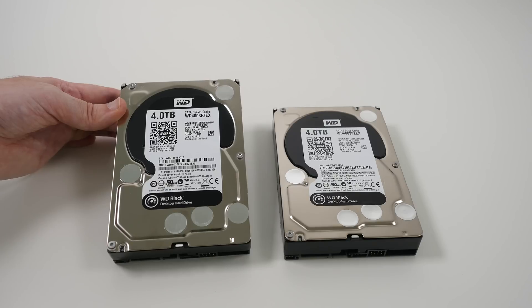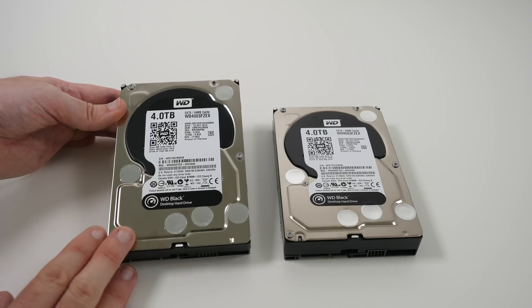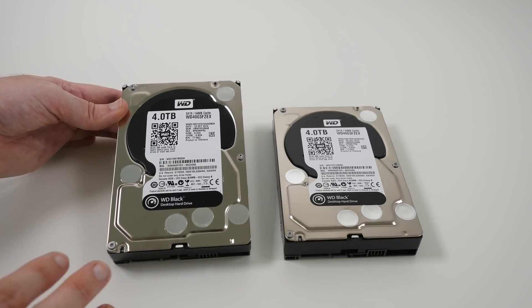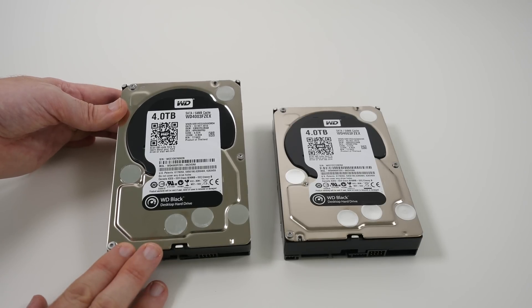They've also got Stable Track, No Touch, dual processor — twice the processing performance in these drives — and the reason I'm showing you them is because they actually form part of our 2014 PC build series.